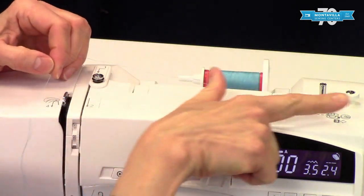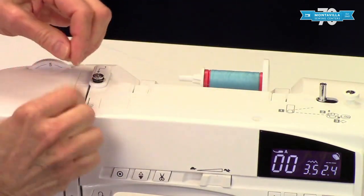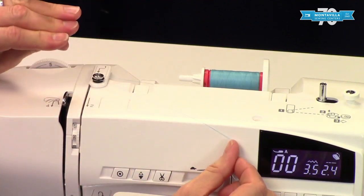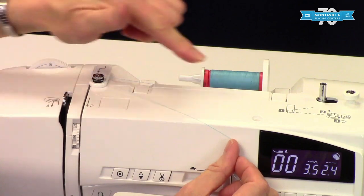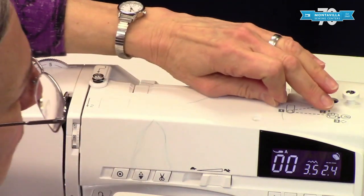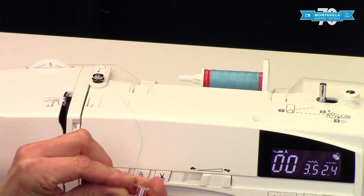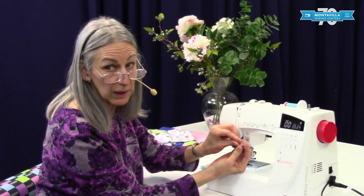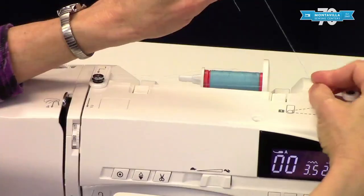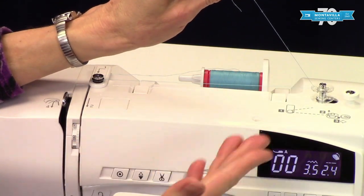To wind the bobbin, there is a picture up here showing you how to thread it with numbers — one, two, and three. You want to put this right under here. See how that spring loaded, how it kind of hangs onto the thread? That's going to help the thread wind nice and evenly on the bobbin. Then at step two, you put your thread through the bobbin from inside to outside, right like that. Then pull the thread up to the top and put that on. I like to do that part before I've put it on the bobbin winder spindle — it's a little bit easier.